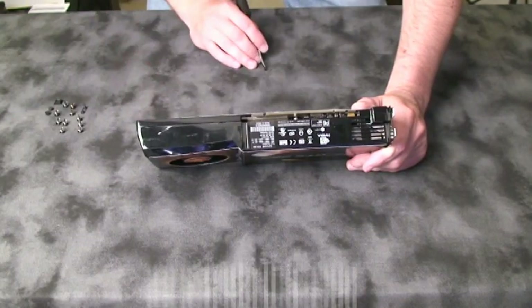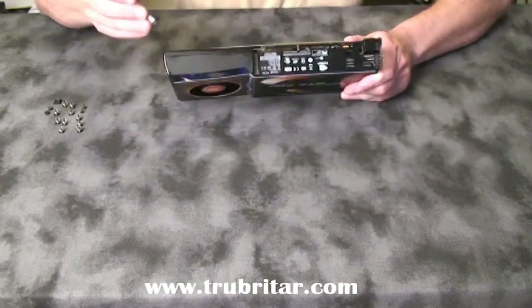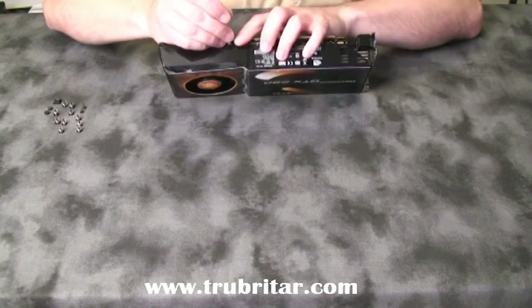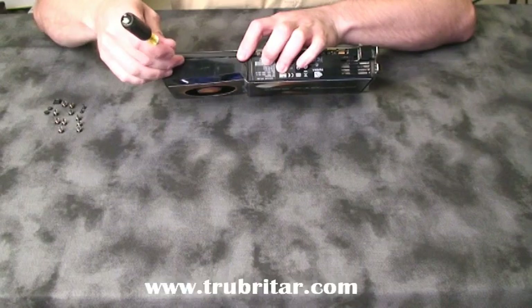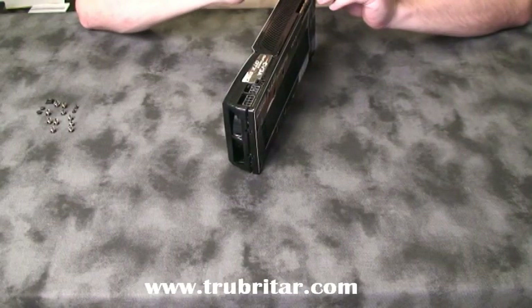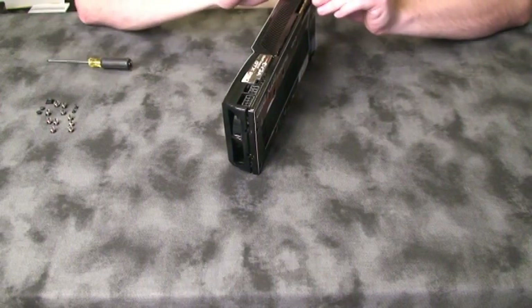When we've removed the screws, we'll need to separate the casings on the video card. In order to do this, you'll need to pry on the plastic tabs holding those two casings together. Just be very careful when you pry on those tabs, because they're made of plastic and extremely delicate. Continue prying on the tabs until we gently separate those two parts.